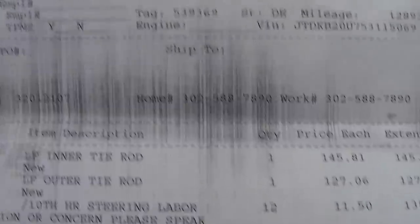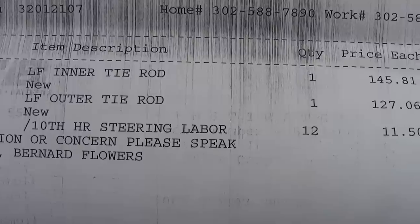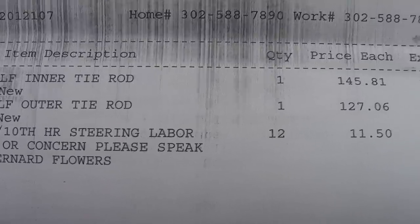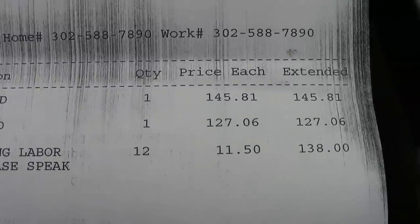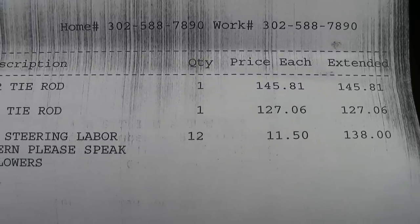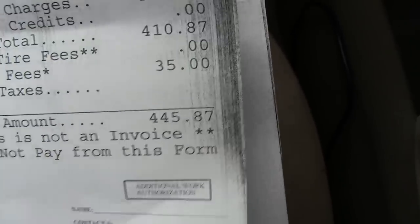Here's NTW's — National Tire and Battery — pricing. The inner and outer tie rod pricing is $145 and $127, and labor is $138, for a total of $445.87.